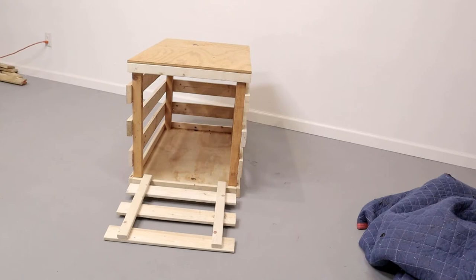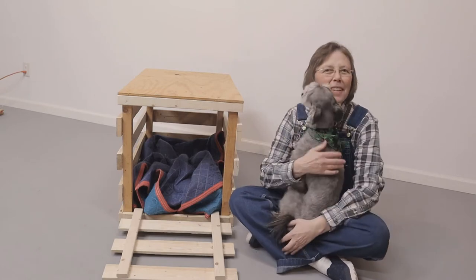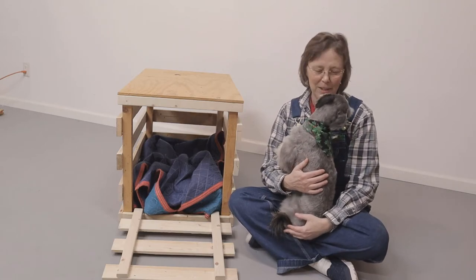Now when I first started this project I thought my dog would use the door as a ramp into the kennel, so I hinged it on the bottom. But here you can see why I had to change my mind about that. He was a rescue dog and I think he was crated before I got him, so this is not really that big of a stretch for him.